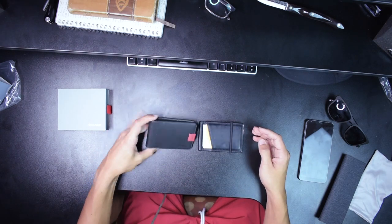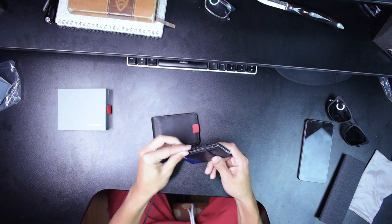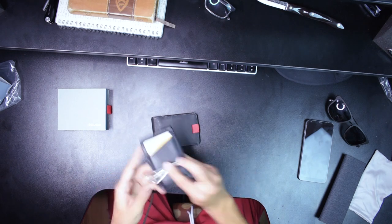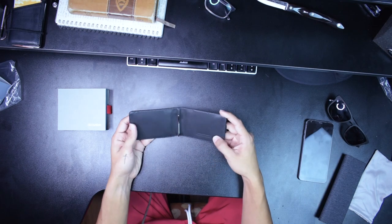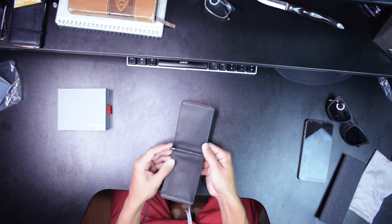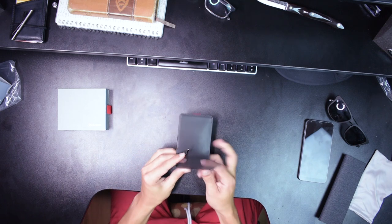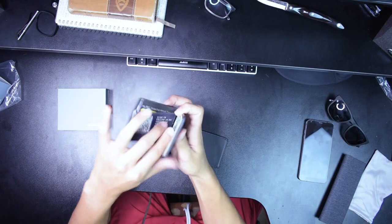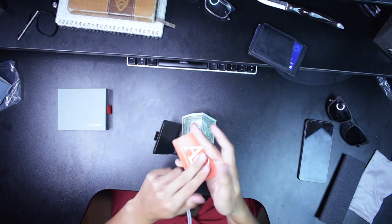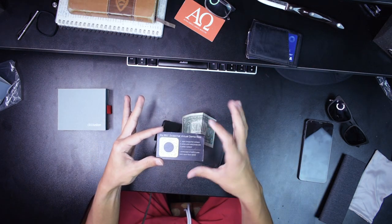My previous wallet was the Andar wallet, which I love. I used other wallets and came back to it, but today we're talking about the Distill Union Wally Bi-Fold. It's made of 100% leather, it's black — wow, that's sick. It comes with a money clip. Same technology design as the Andar one, which is great. You can put money on the inside — I have like one dollar, so let's demonstrate that.